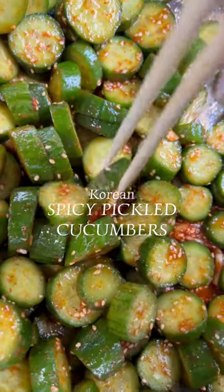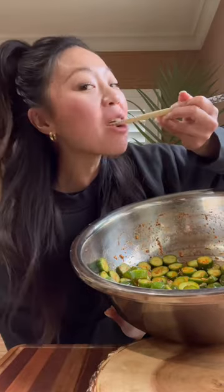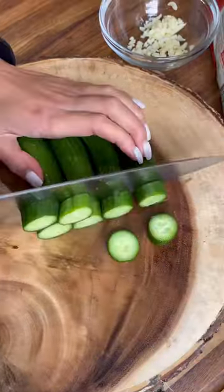Spicy pickled cucumbers — the recipe to use all your cucumbers before they go bad. I made a copycat recipe of Ding Tai Fung's pickled cucumbers, but I was really craving Korean-style spicy pickled cucumbers.